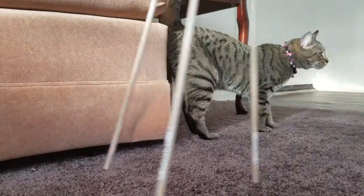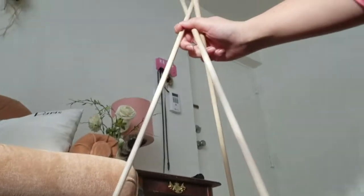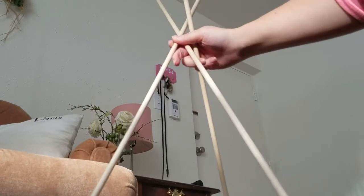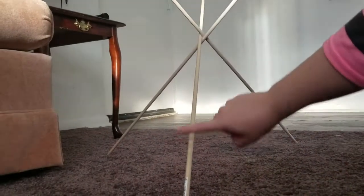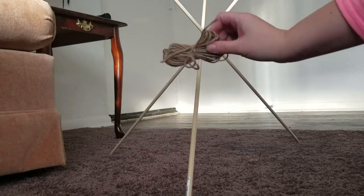Here I'm setting up the dowels the way I'd imagine them to go, kind of going for a teepee shape. I'm using my cat for scale. I wanted it more close to the ground because my kitten likes to lay down underneath shade — she loves it when I hold a blanket up for her. I used some hot glue to attach them at the top before adding twine to keep it all together.